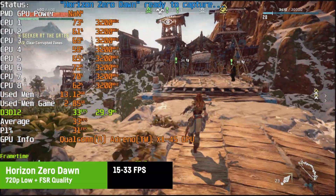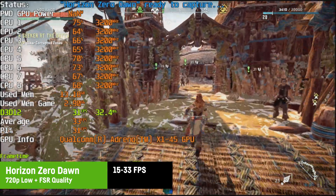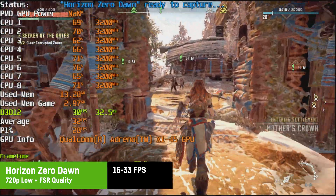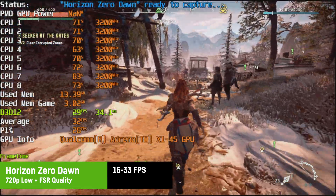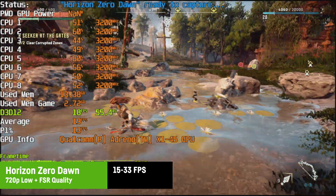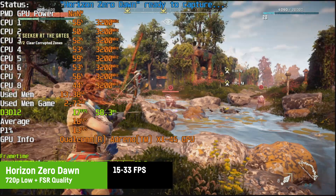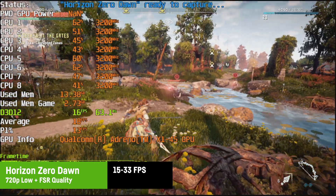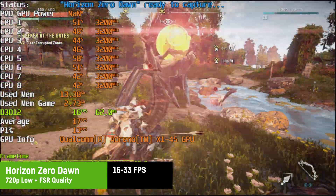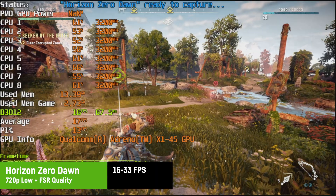I tested Horizon Zero Dawn at 720p with low settings and FSR set to quality — the game is washed out and blurry, and while FPS started above 30, it eventually became unplayable with drops as low as 15 FPS and pretty weird looking frame times. This is probably doable on the CPU's bigger brothers, but not on the X1 P42100 with its Adreno X1-45.